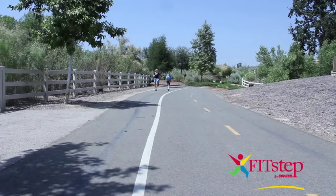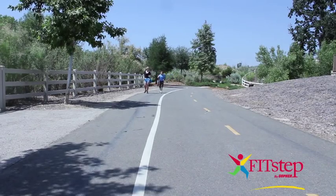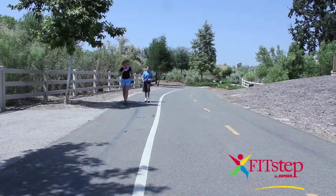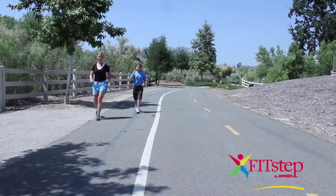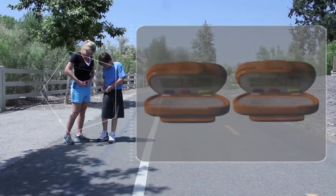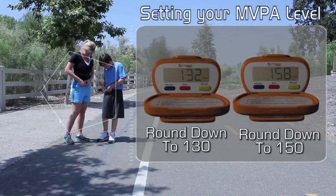Now let's go for a brisk walk. Alyssa and Christian are walking faster than their normal pace with their arms swinging as they should. This walk should last for 1 minute. After your 1-minute brisk walk, check how many steps you've taken — this is your SPM level.